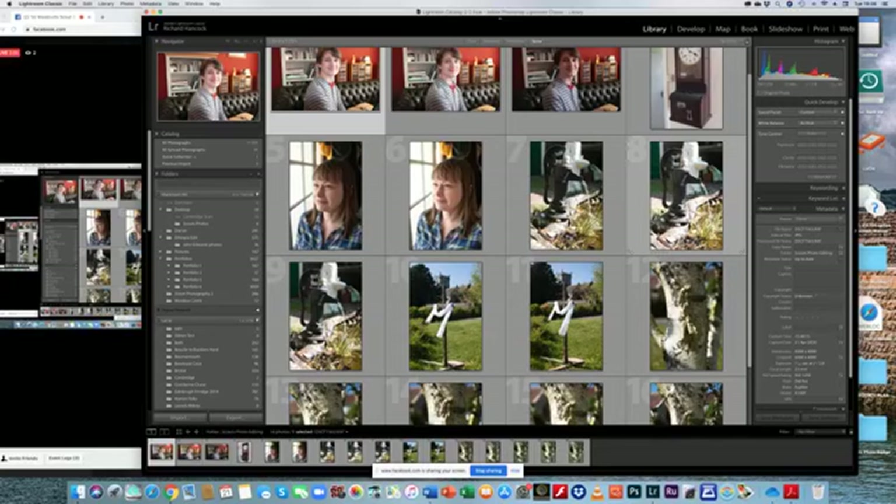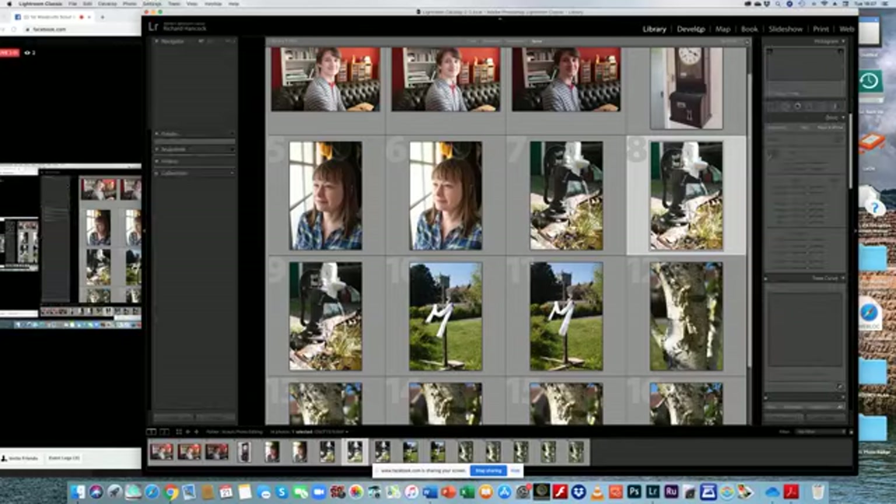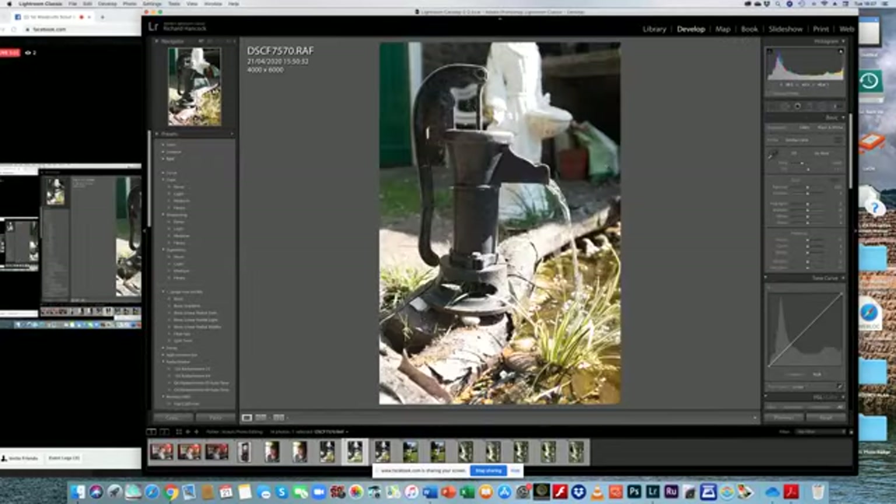The first picture I'm going to take is one of the pump. I'm going to go up to Develop, and what you should be able to see is one big photograph of this pump — this is what goes into our little pond in the vicarage. Now, remember what we're doing is black and white photography. I took this in colour, so the first thing I need to do is turn this to black and white. In the editing settings over here, as I move my cursor over it, it says 'treatment: colour or black and white.'